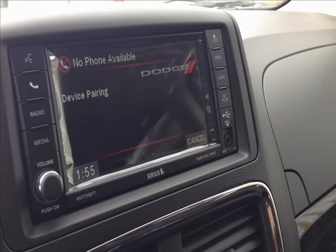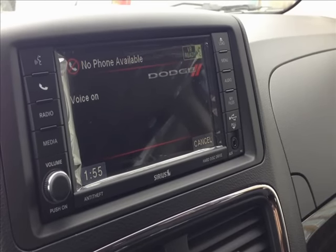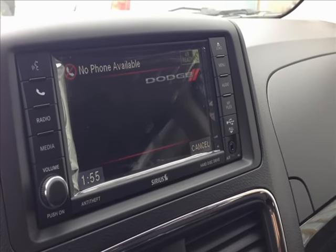Assign a priority level between one and seven. One is the highest priority. One. Marty's cell phone set to priority one — is this correct? Yes.